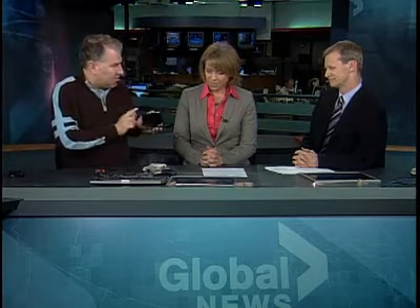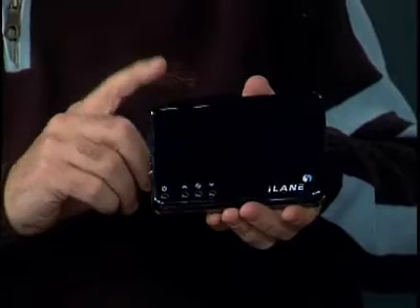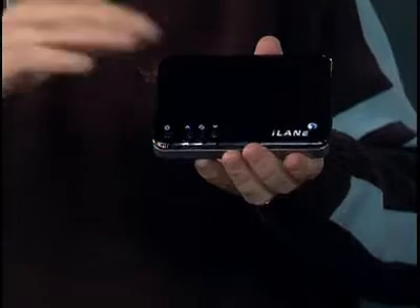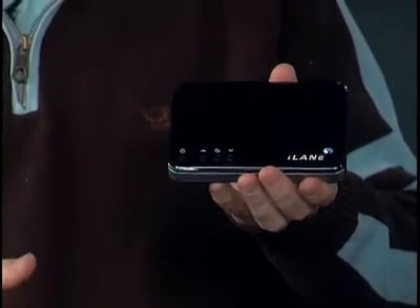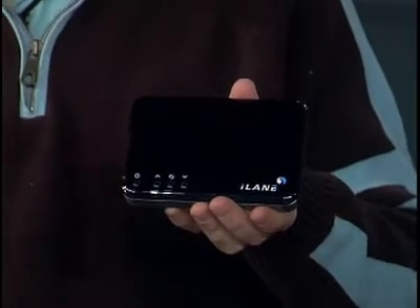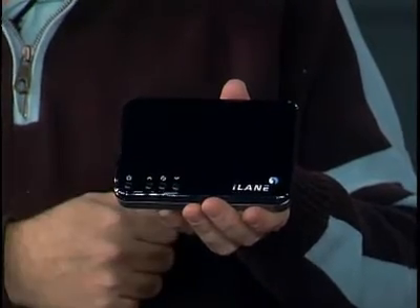This is kind of cool. We just got this and we'll actually be demoing this on the show. It's an iLane, and this works with smartphones — right now BlackBerrys. Essentially, once you've configured it, it'll read your emails off your BlackBerry out loud in your car. A lot of people right now are doing a bad thing — they're looking at their email while driving on their smartphones. A voice actually comes out of that? Yes — once it's configured, it'll go in and... I've actually seen a demo of this.